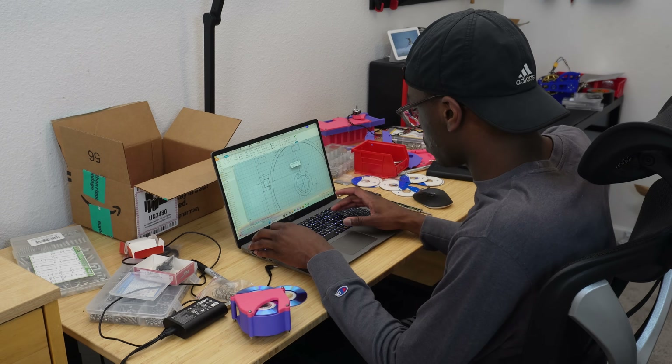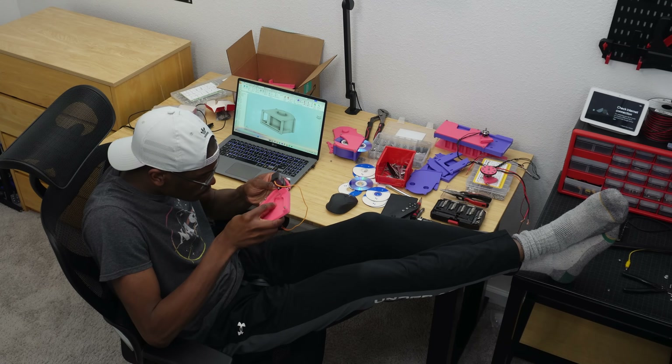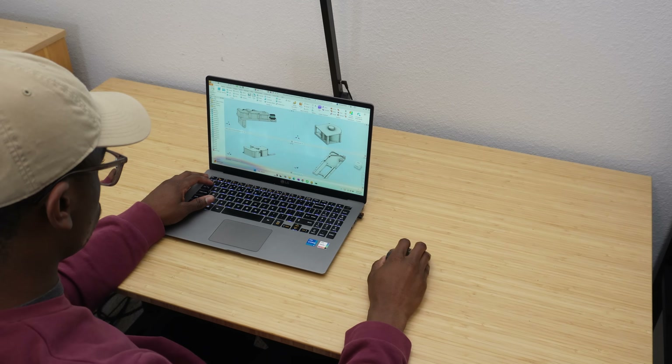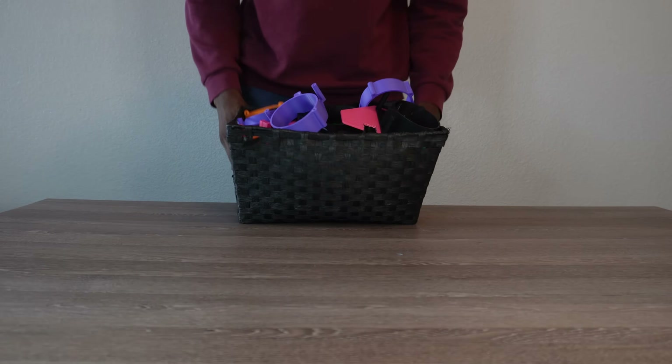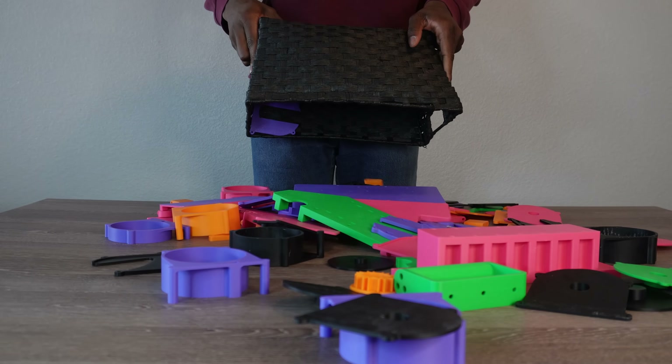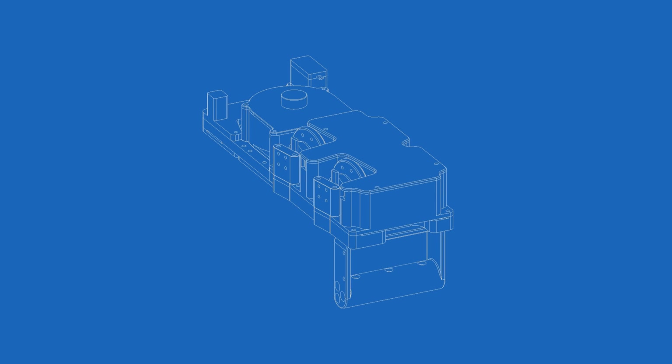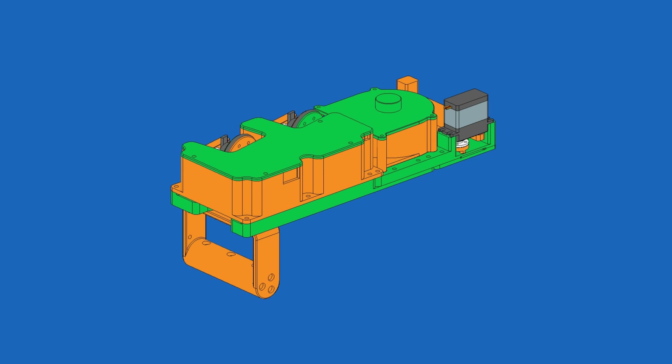With both the launcher and magazine designed and tested, it's time to merge them into one wrist-mounted launcher — which means even more designing, more prototyping, and more plastic. Enough to really cause some problems for the sea turtles. But eventually I came up with this design, so let's build it.